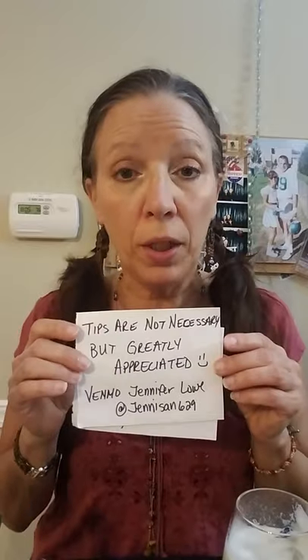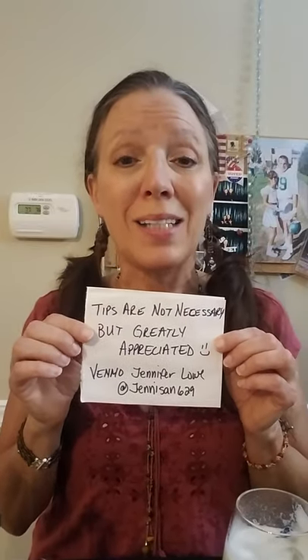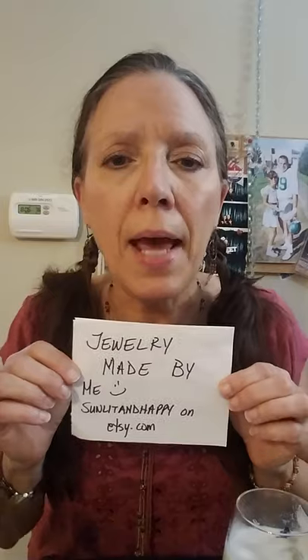I hope everybody's staying safe. A little self-promotion — I hate to do it but I gotta. Tips are not necessary but totally greatly appreciated, and you can Venmo me at jennysan629. And then jewelry made by me — silk lariat, earrings, bracelet, six-strand chelka brown bracelet. My shop is Sunlit and Happy on Etsy.com. Well, I hope you enjoyed my tutorial — I was a little bit lazy but I was really jonesing for a pina colada. Have a great Saturday night everybody, love you all, miss you all. Bye!